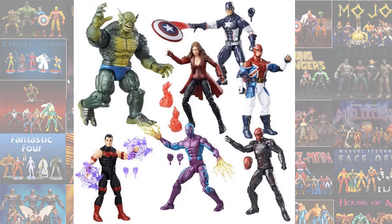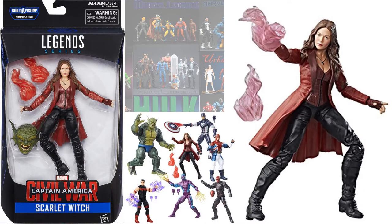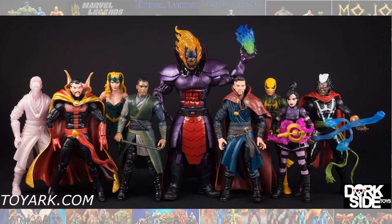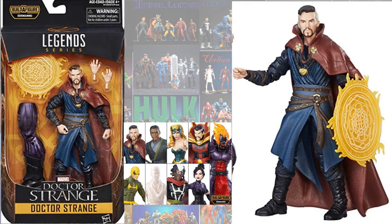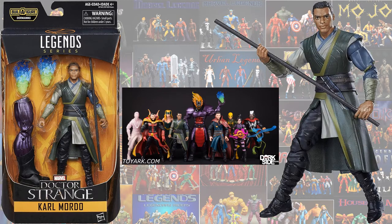Then you had the Abomination build-a-figure wave, which gave us Scarlet Witch — Elizabeth Olsen. Then the Dormammu build-a-figure wave from the Doctor Strange wave — you had the translucent Doctor Strange and another version of him, and also Karl Mordo.